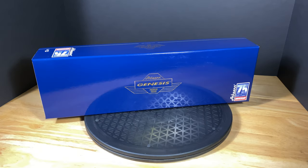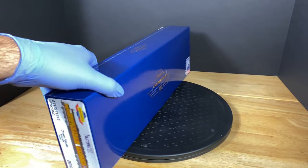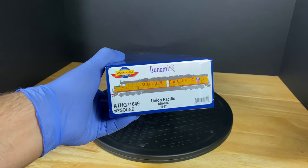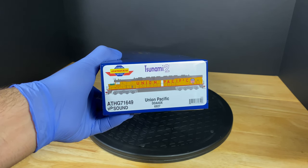Hey, what's up guys, my name is JT and this is Model Railroad in the Southwest. What I have here today is this brand new shiny box from Athearn Genesis. This box has the 75th anniversary stamp on it. It contains the brand new Genesis 2.0 DDA40X with Tsunami 2 sound. Let's get started.